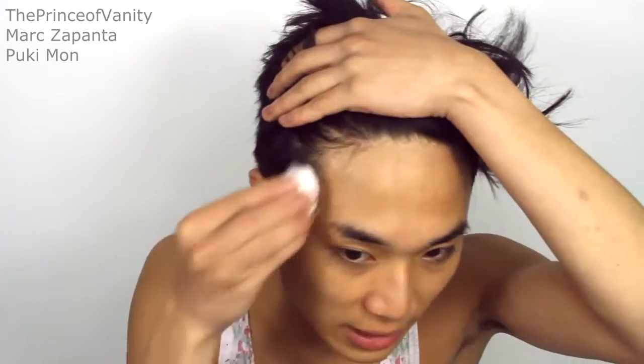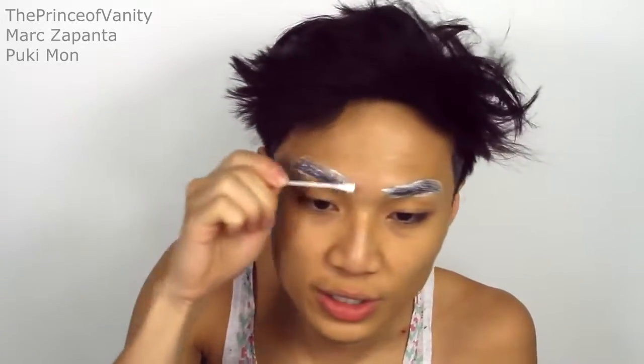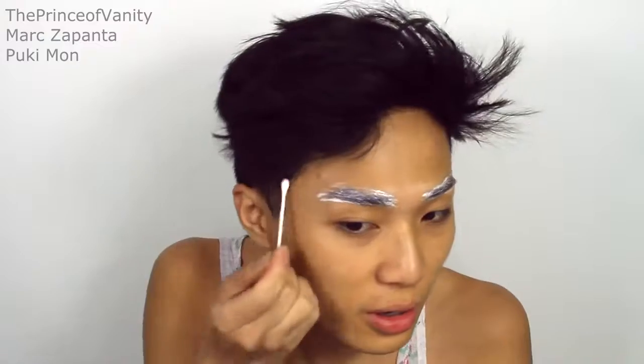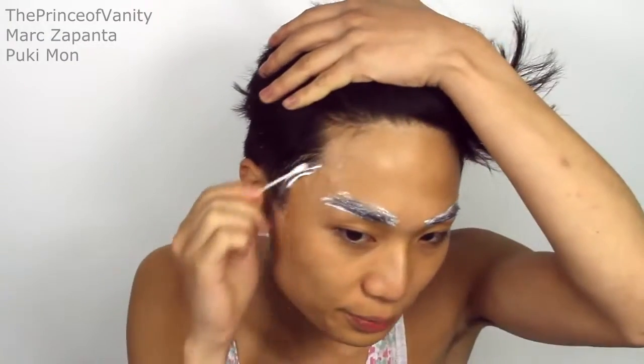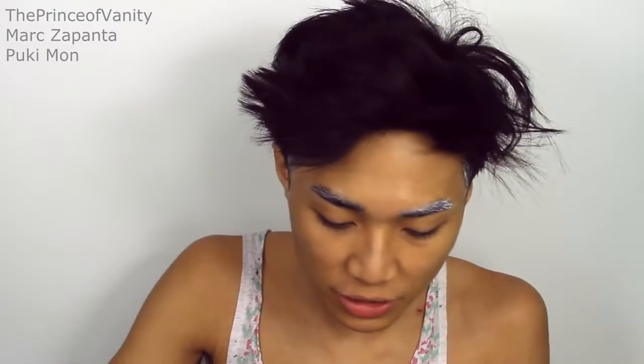I'm gonna cover my eyebrows using Pros-Aid, covering my sideburns as well. Honestly I feel like this is better than the glue stick method — it's so much easier and it covers so much quicker as well. Hard to get off though, which is so annoying. I'm just going to set that with some powder; this is the Natural Collection powder.